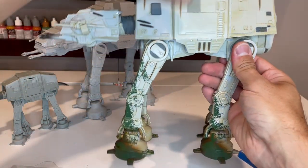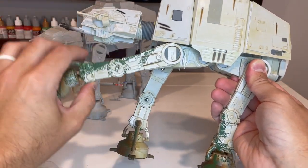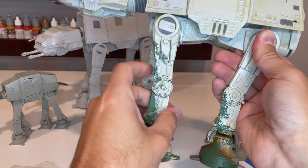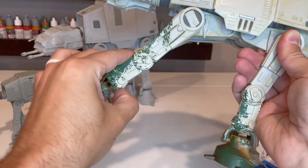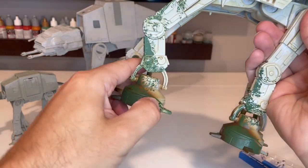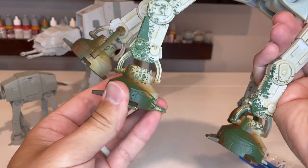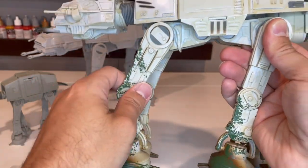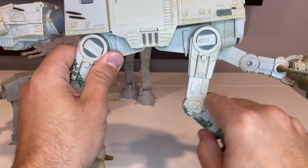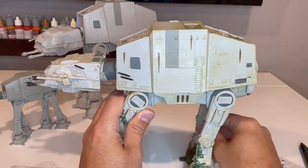The legs have tons of articulation. You can go all the way out and back until it hits a little bar that stops it. You get articulation of both joints with a ratcheting system — you can hear that ratcheting as you move them. There's ratcheting in the foot section as well. All four legs do the same thing, so you can put this in lots of different poses when setting up your scenes.